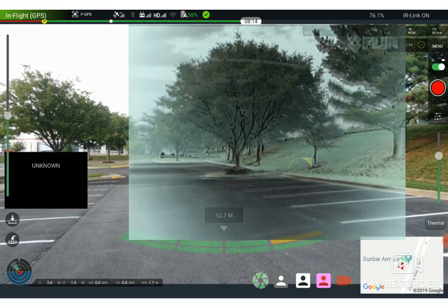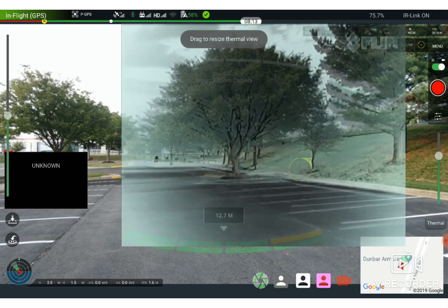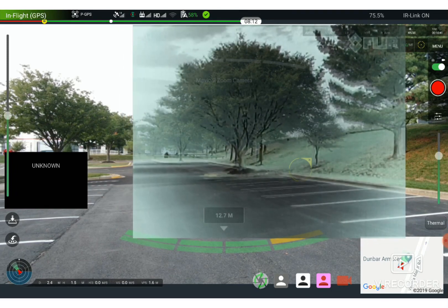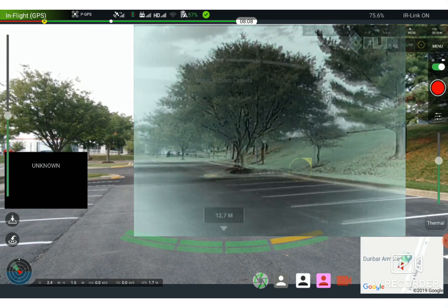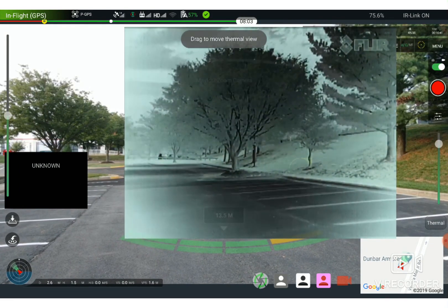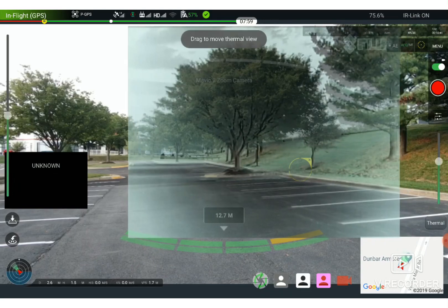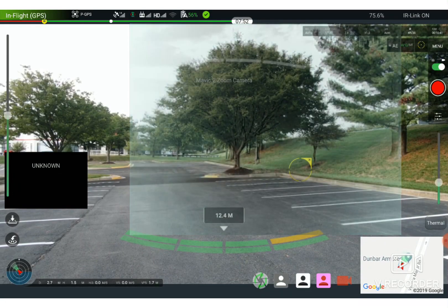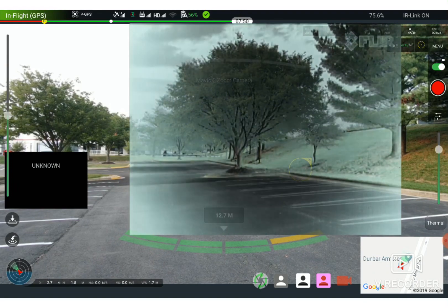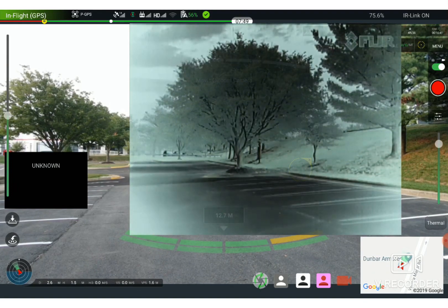You can resize the thermal view, make it transparent, and superimpose it onto the DJI vision like that. What happens is you can have the thermal vision on top of the normal vision.